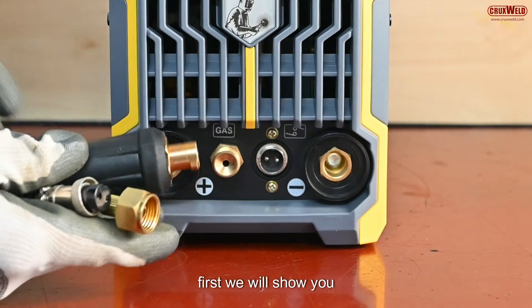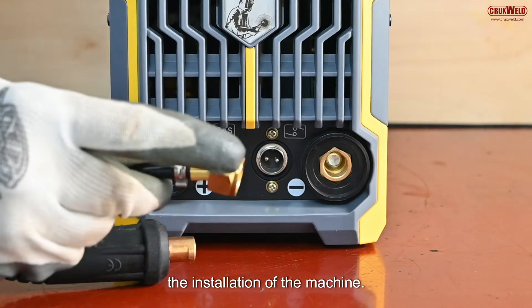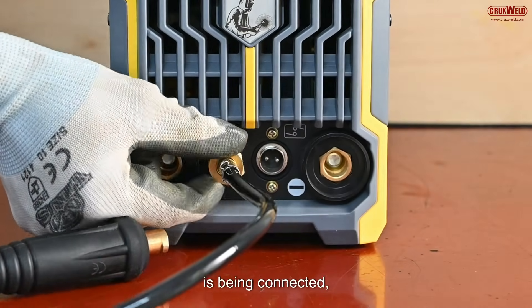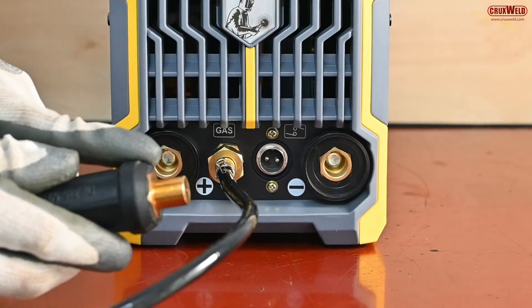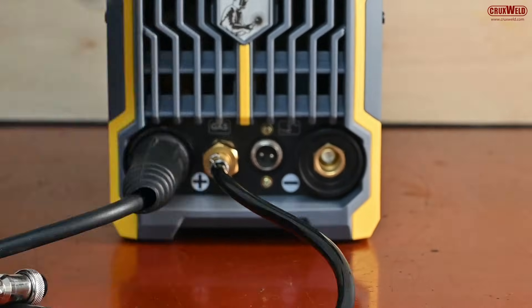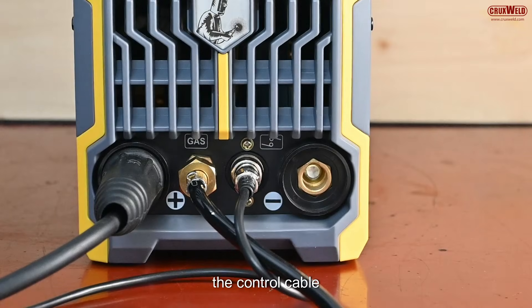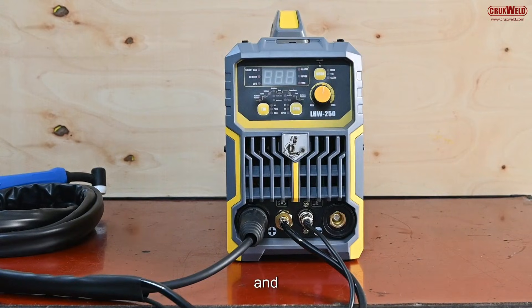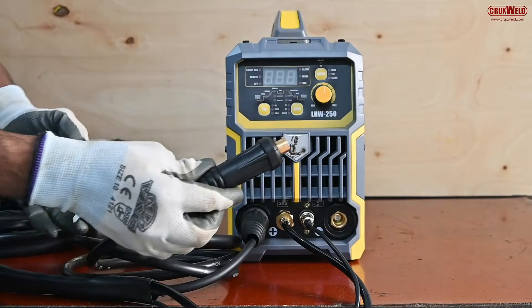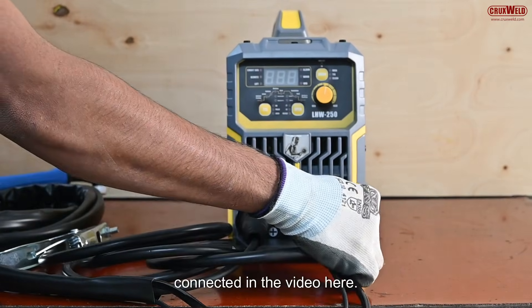Here in the video, we will first show you the installation of the machine. First, the gas connection for the TIG torch is being connected. Then the torch holder is being connected to the positive clamp, the control cable, and for the negative, you have to connect the earthing clamp, as it's being connected in the video here.